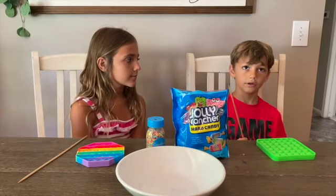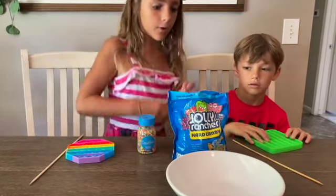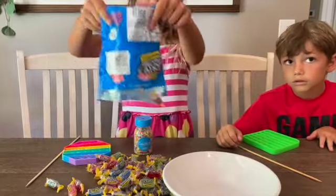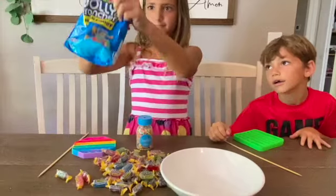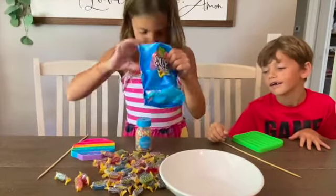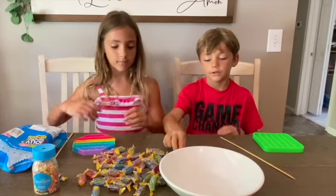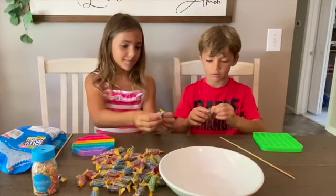The first thing that we're going to do is unwrap all of the candies. Now let's stomp them out. Now we're going to unwrap them and put Jolly Ranchers in the bowl. Oh, we both did a purple one.